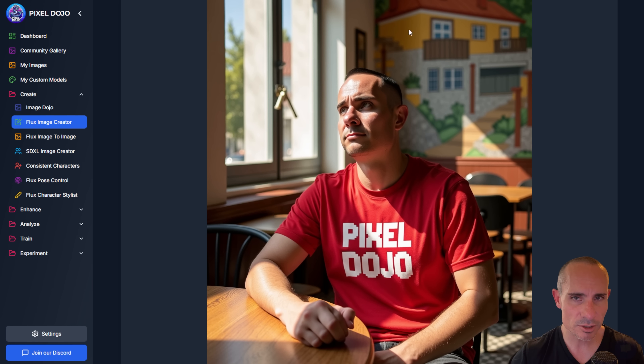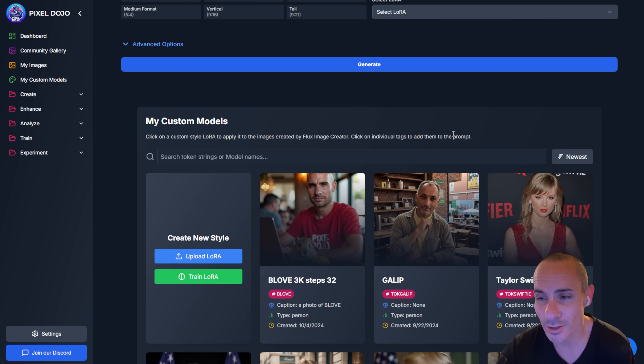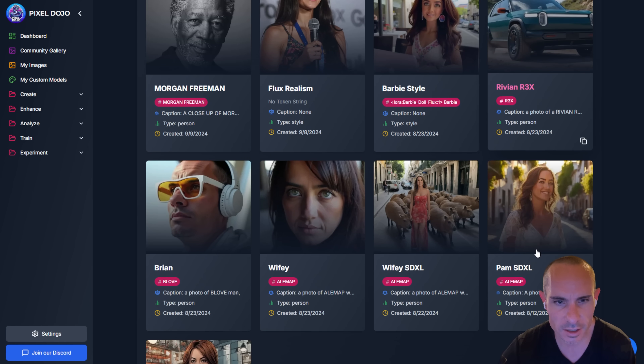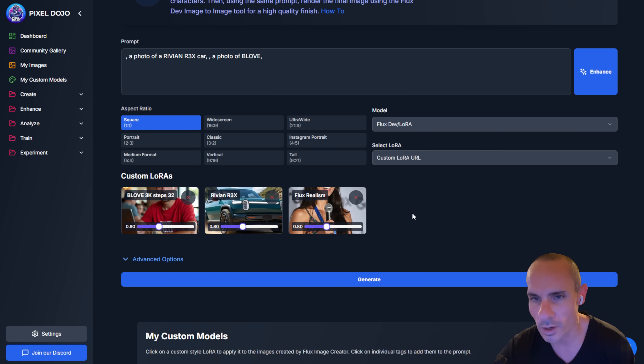Let's generate an image from the enhanced prompt as well. Now we've got a second image — looks like there's a more Portuguese-style house mural on the back, different lighting and effects. One really cool thing is that with Flux Dev LoRA, you can support up to 20 LoRAs in a single image. So I could use this one of myself, also add one of a Rivian, and even select something like Flux Realism. Doing two people in the same image is somewhat tricky, but there are other tools that make that a little easier.